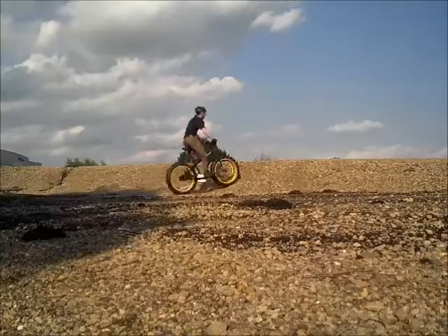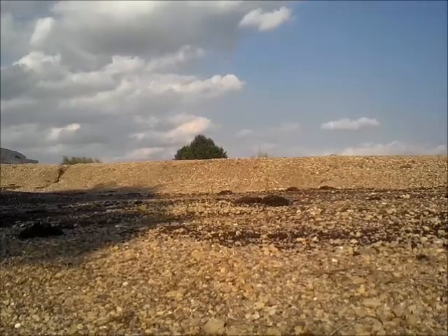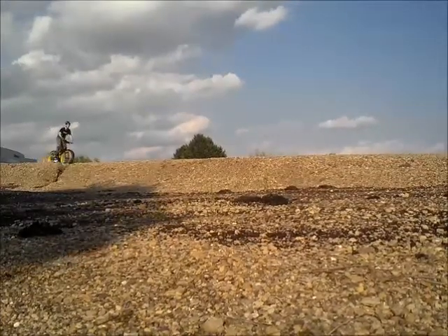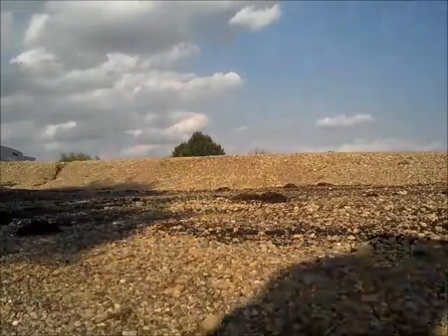This video is actually just me riding around in circles. This is my Mongoose Brutus bicycle that I got off of Amazon.com. If you want to know more about the bike, you can see my walk-around video, which I'll link to in the description.